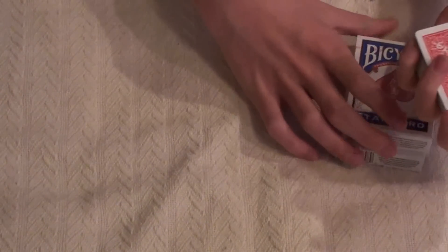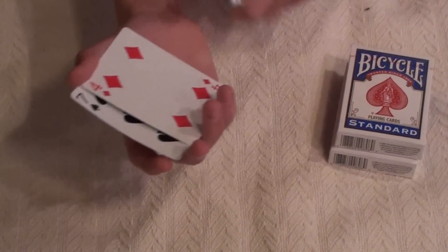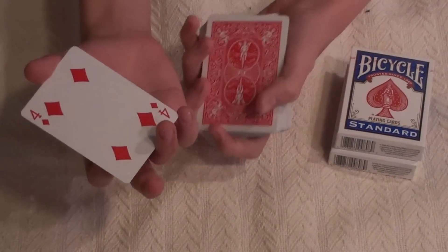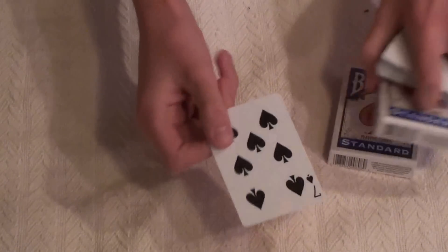Then you're going to do a double lift — so you have two cards. You double lift, and say it's the four of diamonds. Flip it over. Now you're actually handing them the seven of spades.